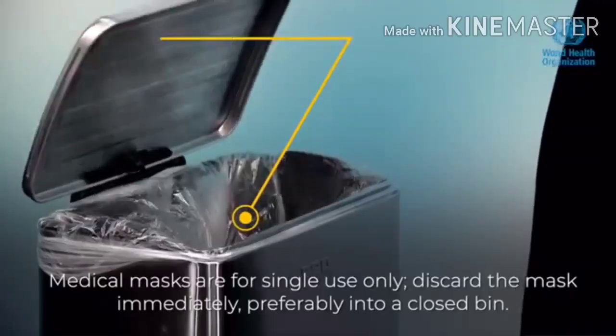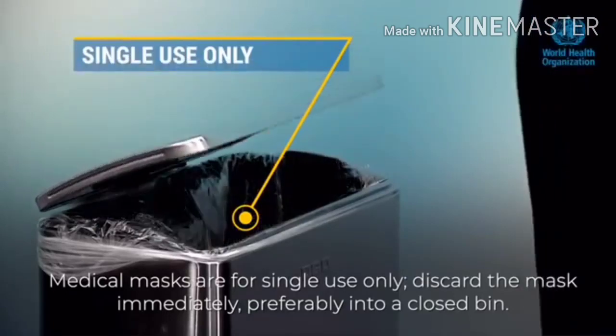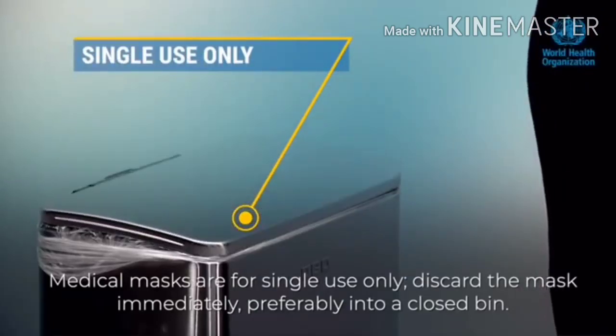Medical masks are for single use only. Discard the mask immediately, preferably into a closed bin.